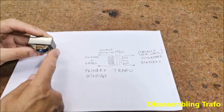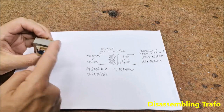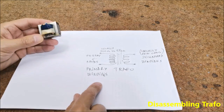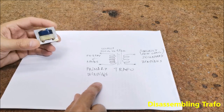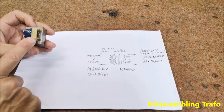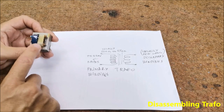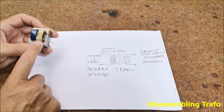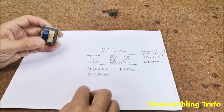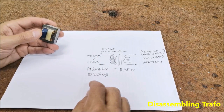First we need to disassemble the transformer — specifically separate the windings from the metal part. We are interested in the primary winding, which contains a larger number of turns with thinner wire. If the windings are covered with insulation tape, like in my case, we use an ohmmeter to find the windings with the highest resistance — usually 500 ohms to 1.5 kilo-ohms.